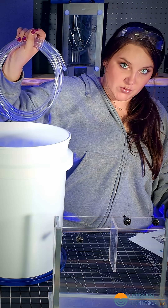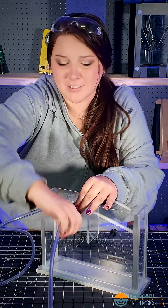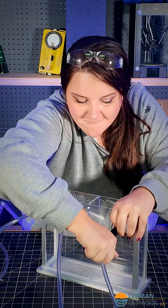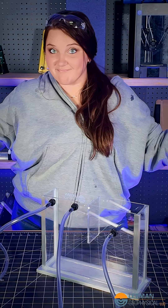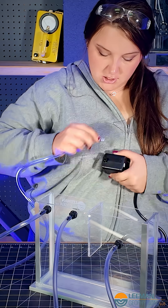We are going to attach the hose to the hose bar. Just trying to make sure it's on there when it's coming out. We're going to take the end of it and put it on here. Tight fit, huh?